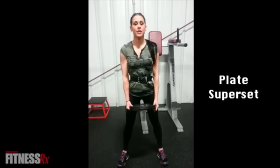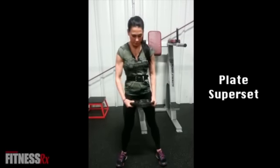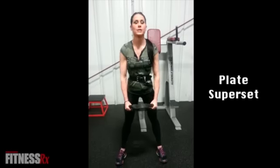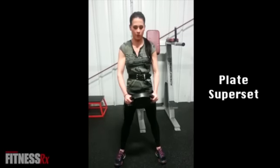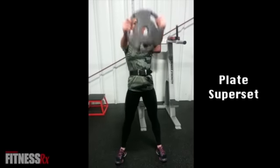What you're going to want to do is take a plate — 25 to 45 pounds usually, depending on your strength — and grab it at 3 and at 9 o'clock. You're going to raise it up for 10 repetitions. Make sure that it gets to eye level and that you're keeping your elbows as straight as possible.